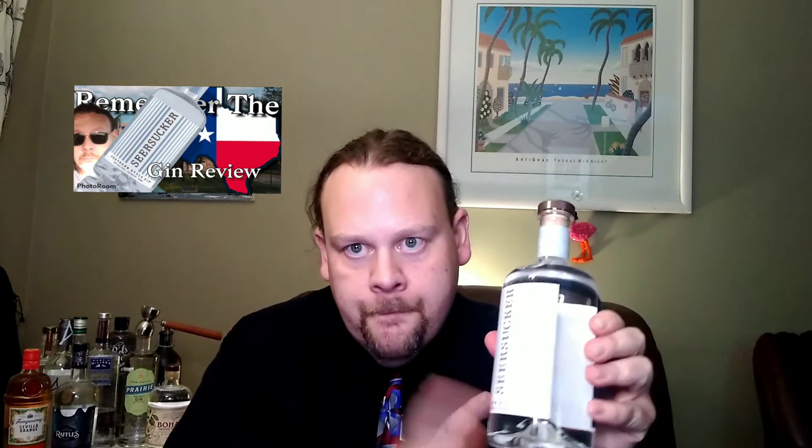They call this a southern-style gin, so it's not a London Dry. The iconic Seersucker pattern is synonymous with the warm and inviting nature of southern hospitality, so it was only natural that we would name this incredibly approachable spirit Seersucker southern-style gin. Our slow copper pot distillation process, in combination with the recipe of light juniper, citrus, and a unique blend of honey and mint, makes Seersucker by far one of the most flavorful gins you will ever experience. Enjoy it with friends, family, and strangers, because you're invited.